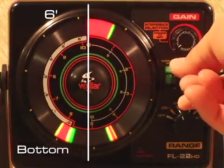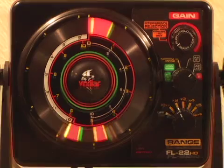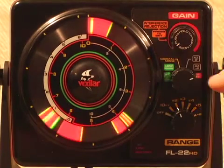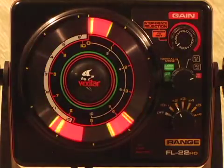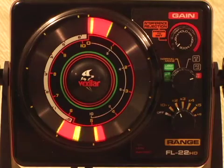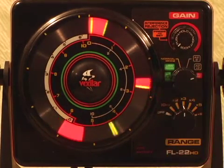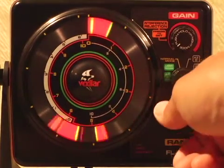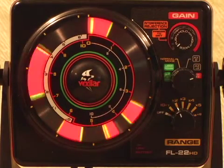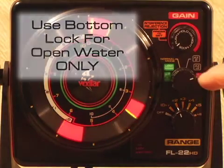As you continue to turn the mode knob to the right, you have the AZX2 option, which gives you a look at the bottom 12 foot of the water column instead of just the bottom six foot. When you switch to the BL six foot mode setting, you are in the bottom lock setting, which is only used for open water application. This mode locks your display to show you the bottom six foot on the left side of your display, but the actual depth may be going up or down and you'll be able to see this on the right side of your display. The BL six mode option is for open water use only.